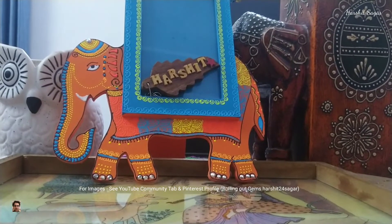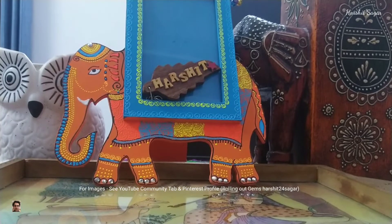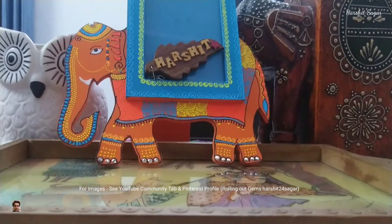Namaskar. Hello to the one who is watching this video. In this video I will be showcasing one item from my collection. So let's start.